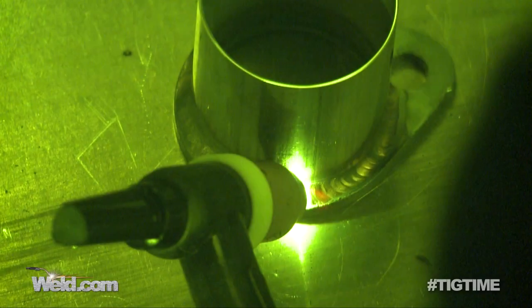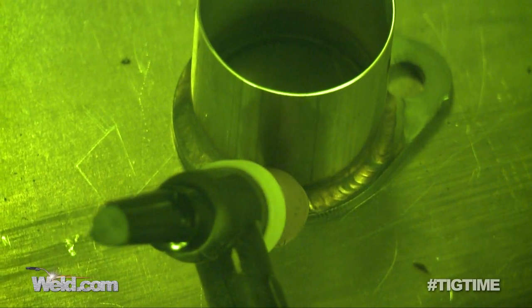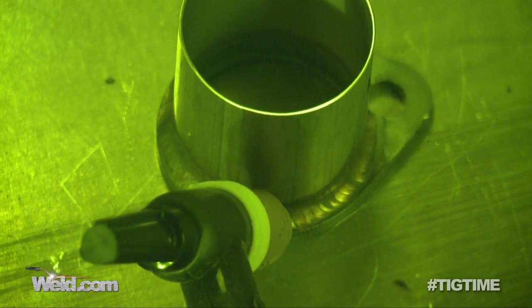Okay, so I've overlapped — I'll back off. Extinguish the arc, hold the post flow there. We're done, just that quick.